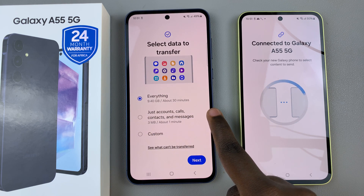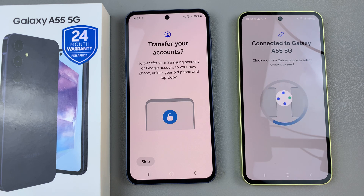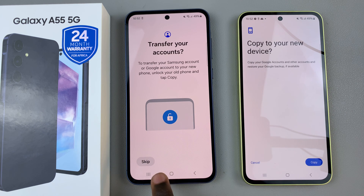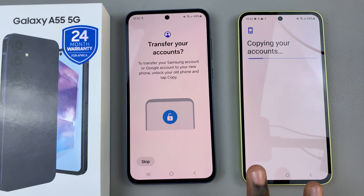Now you can choose to transfer everything — accounts, calls, contacts — or you can customize exactly what you wish to move. Once you've selected what you wish to transfer, select Next, and then on your old device tap on Copy, and then wait for everything to be transferred.